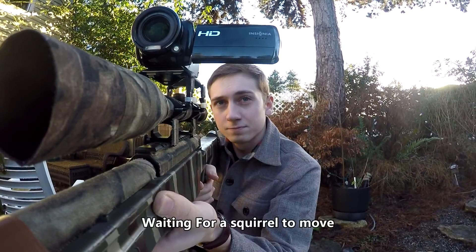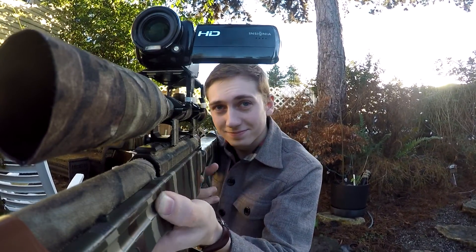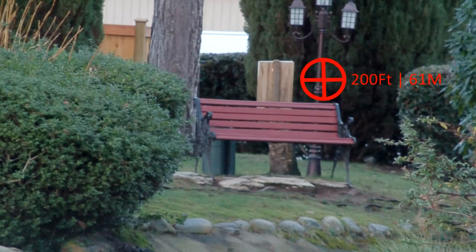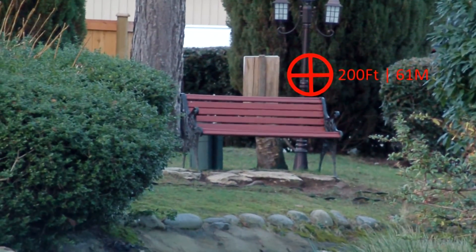I was shooting at a tree that was about 250 feet away as well. The accuracy of this rifle isn't the best, but it's pretty damn good for 200 feet, which is longer than the average engagement distance.